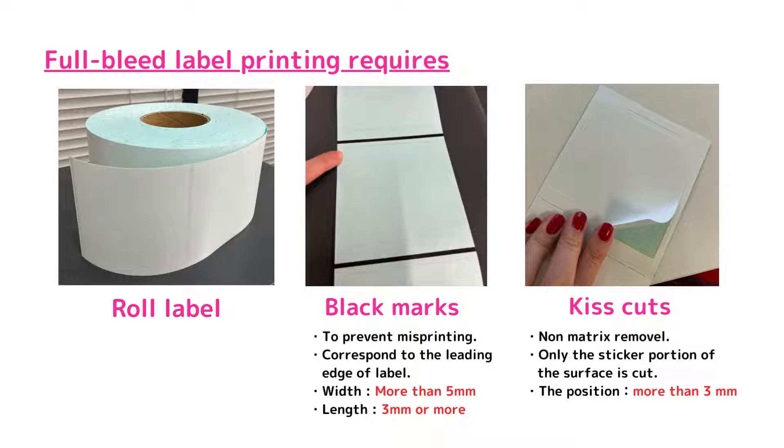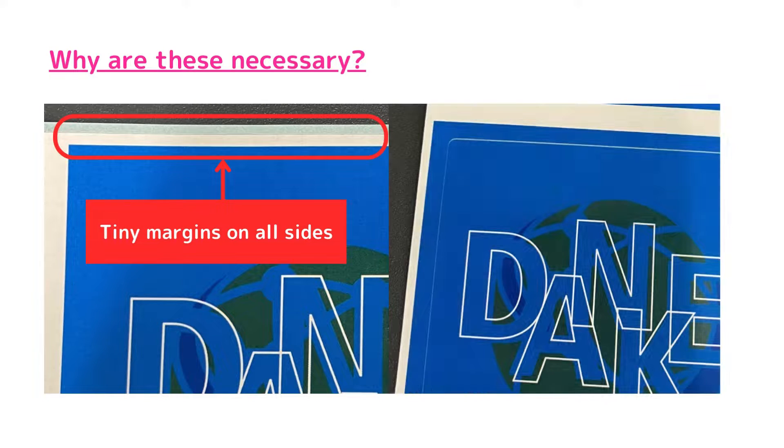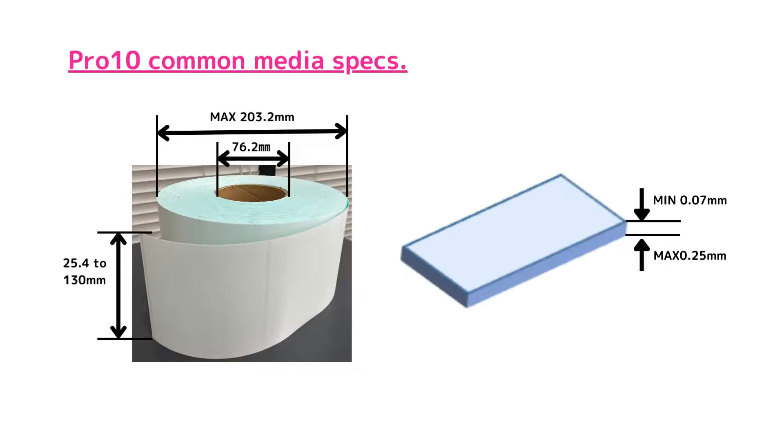Please set it as you like with at least 3 mm. Why are these necessary? As you can see, there will always be tiny margins when printing. By overprinting the cut area, you can create a full-bleed label with no margins as a result.